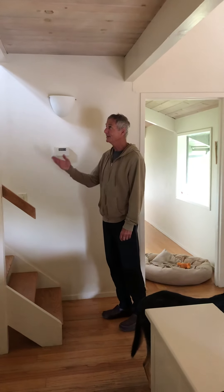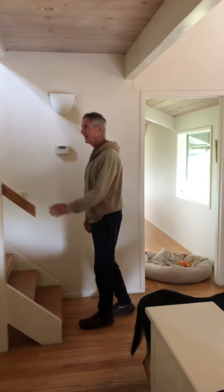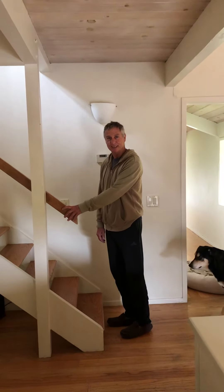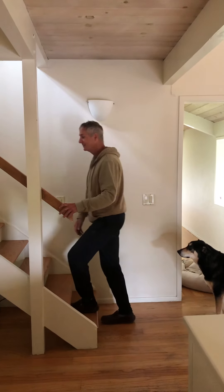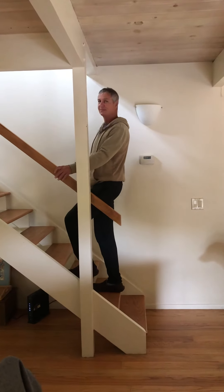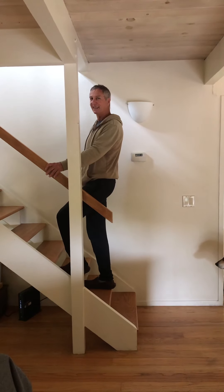I think I'm gonna go upstairs to our TV room, maybe watch the 2010 Giants World Series, maybe the 2018 Warriors Championship. I'm just gonna go up this beautiful staircase. My legs are feeling a little bit weak — I think I need to strengthen them.